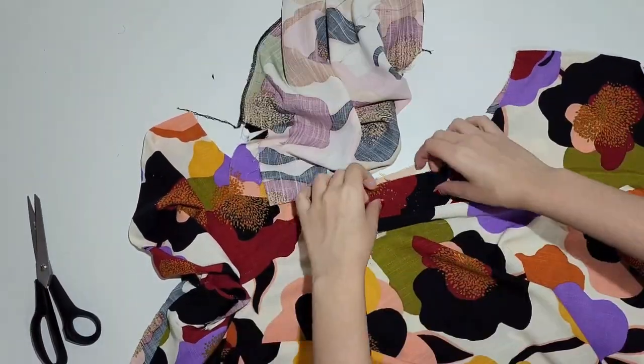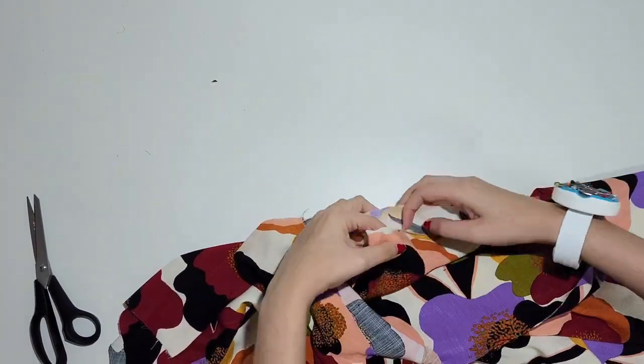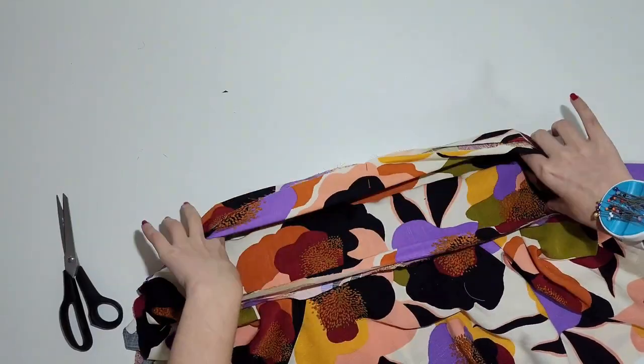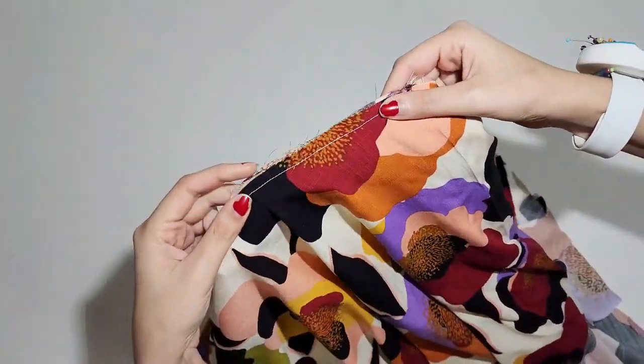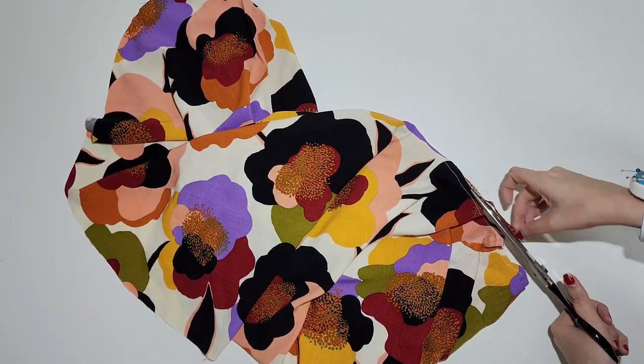Now turn the bodice inside out and place it inside the skirt. Notice the pieces are placed with the wrong sides facing. Sew it with the 1 cm seam allowance. Then trim half of the seam allowance to reduce bulk.